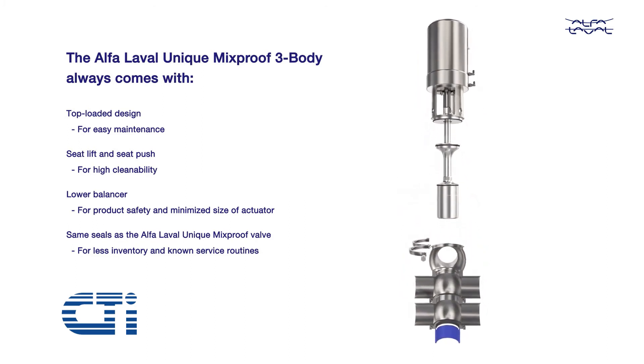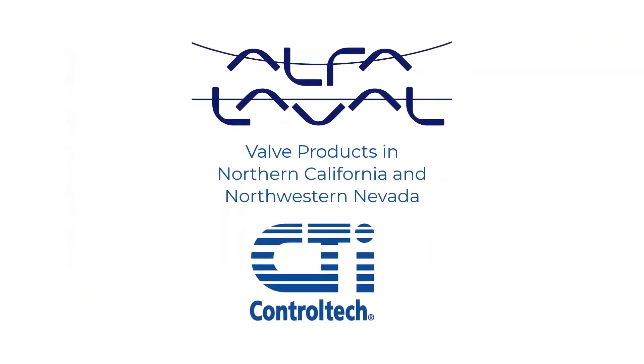For more information about Alpha Laval Valve products in Northern California and Northwestern Nevada, contact CTI Control Tech.